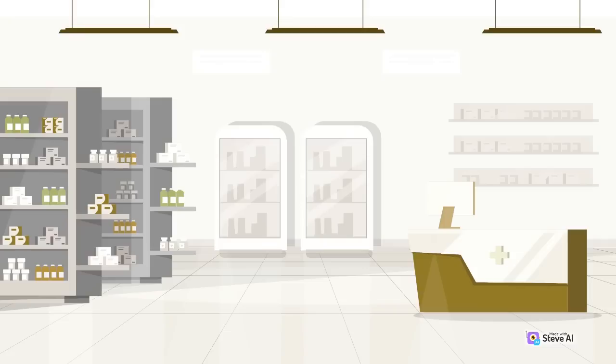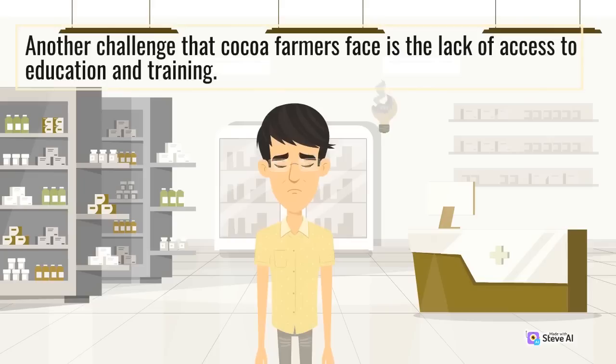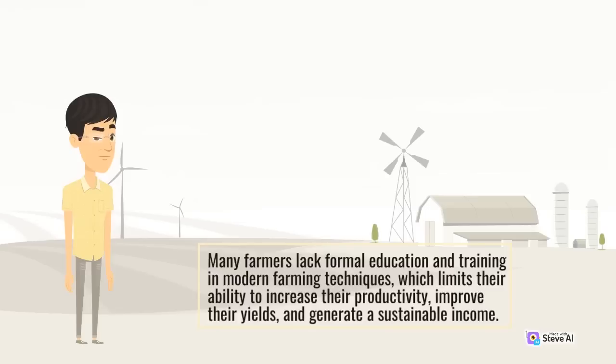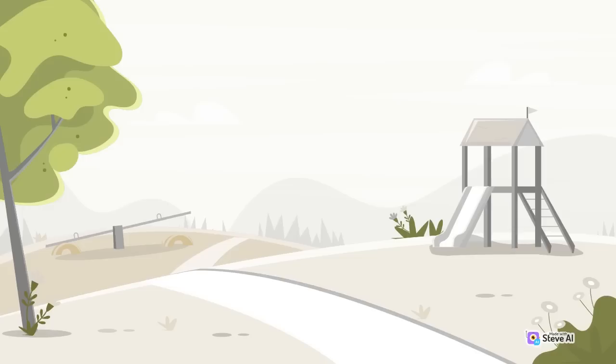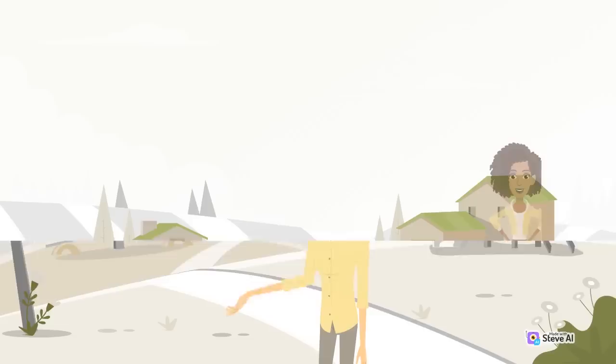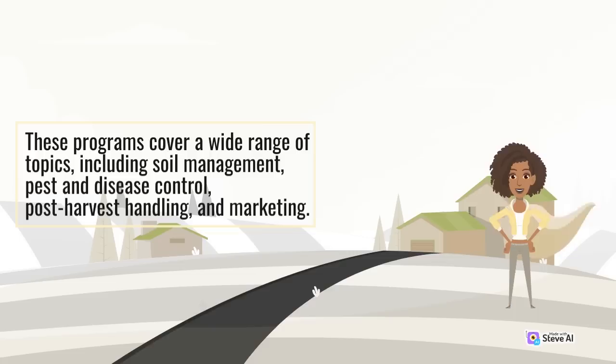Another challenge that cocoa farmers face is the lack of access to education and training. Many farmers lack formal education and training in modern farming techniques, which limits their ability to increase their productivity, improve their yields, and generate a sustainable income. To address this challenge, some organizations have developed farmer training programs that provide farmers with the necessary knowledge and skills to improve their farming practices. These programs cover a wide range of topics, including soil management, pest and disease control, post-harvest handling, and marketing.